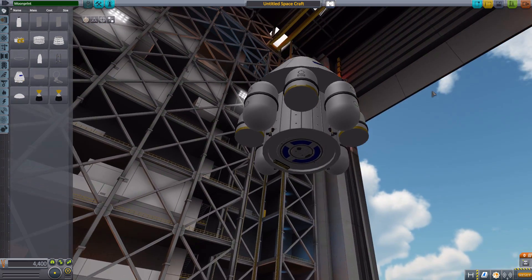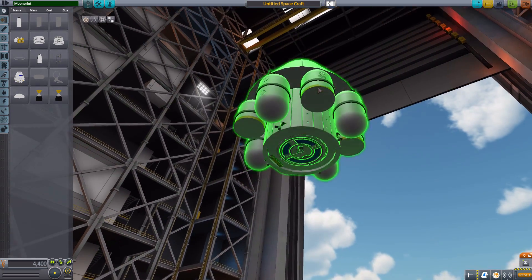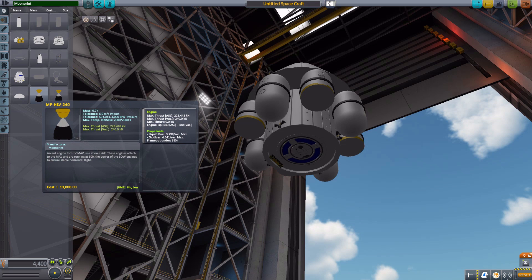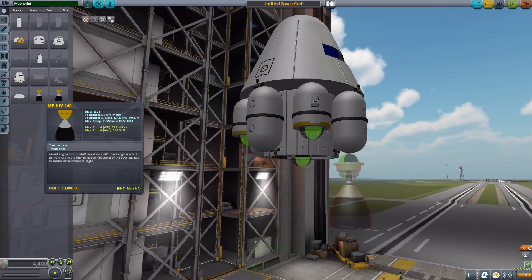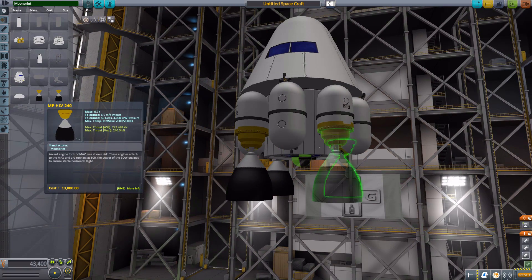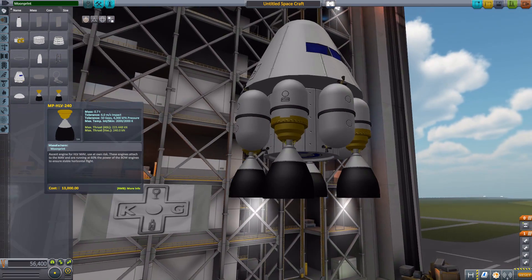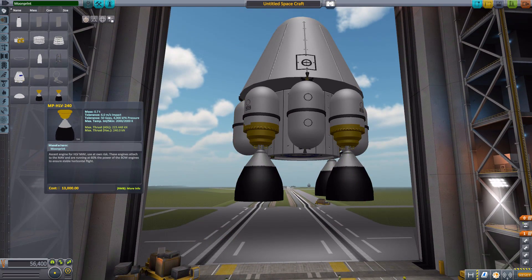We also have some attachment points at the bottom. The main four, on these sort of half-tanks, are for the MPHLV240 engine, which has a maximum thrust of 240 kilonewtons and uses 3.798 liquid fuel and 4.641 oxidizer per second. These are used for the final ascent of your vehicle back into space, and you have four of them. Let's place them all around — they are very nice little engines with a pretty cool particle effect we'll show off in a bit.